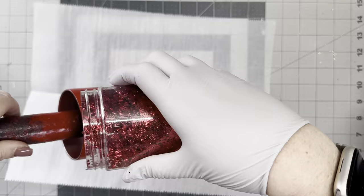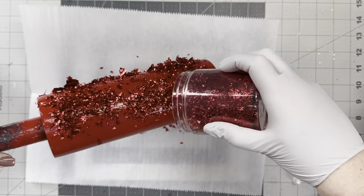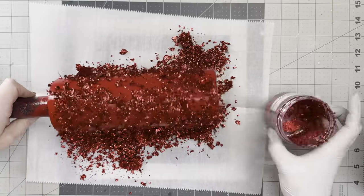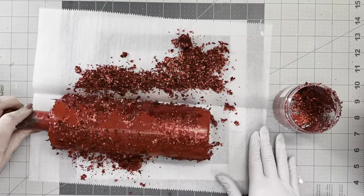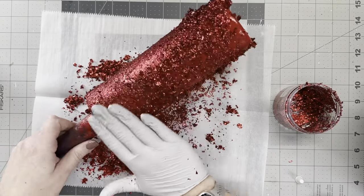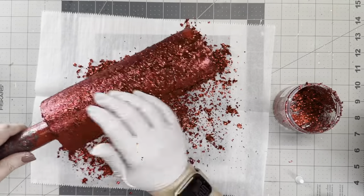Now that my tack-it is clear and sticky to the touch, I'm going to go in with this red loose leaf foil from Wood's Goodies. I learned the first time I did this: put a glove on and put paper underneath. Just dump it on the cup — it makes a giant mess. You can just pour it on and rub it until it's flat, just like I'm doing.